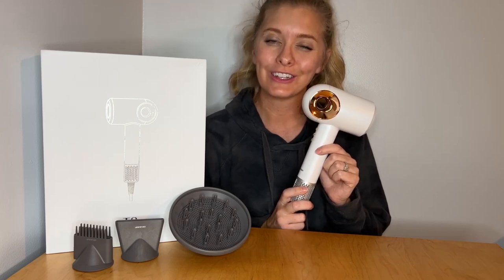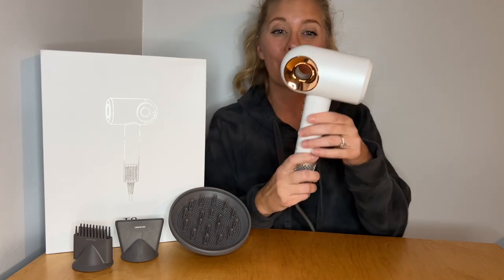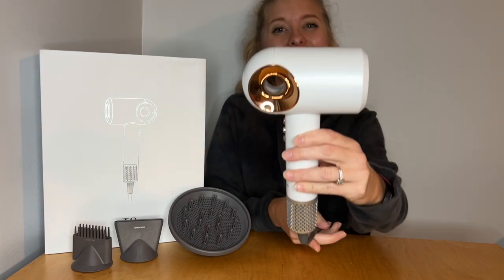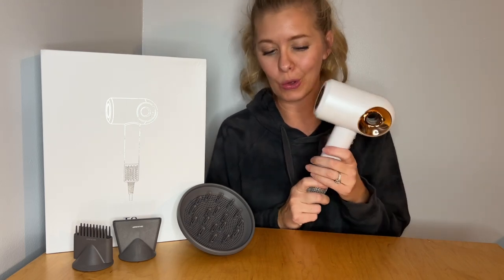Today I'm going to be talking to you about the Halo High Speed Brushless Hair Dryer. Here you can see the little halo they are talking about — it's right there, that little ring. This is super lightweight and I love how small it is and easy it is to hold.